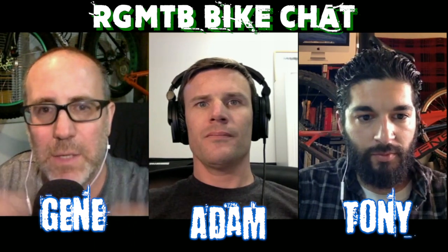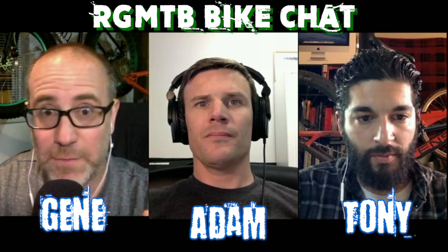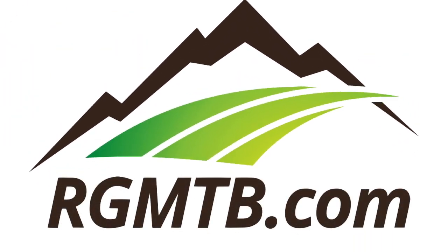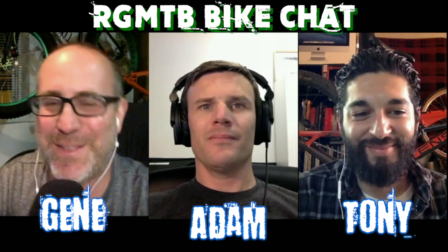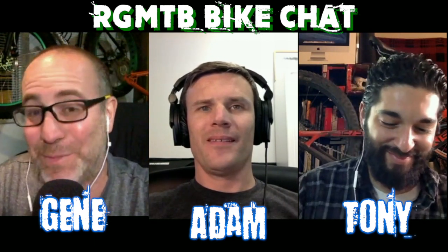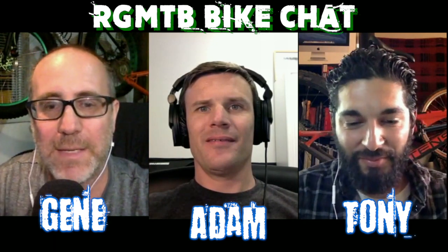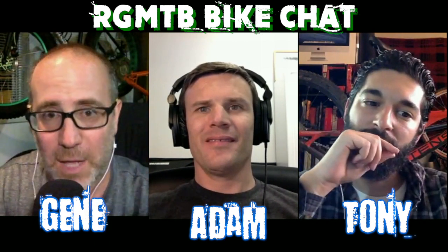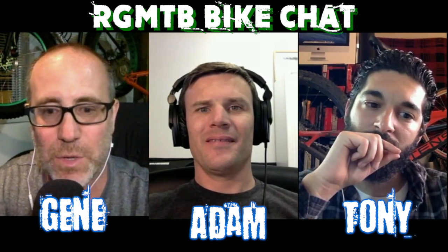Hey folks, this is Gene from Regular Guy Mountain Biking. If getting flat tires is not fun for you, then you might want to listen to this bike chat because we've got some cool information to share. Tonight we've got a cool guest with us, his name is Adam from CushCore, and he's going to talk about a really cool product they have out right now that's going to help us save ourselves from flat tires.